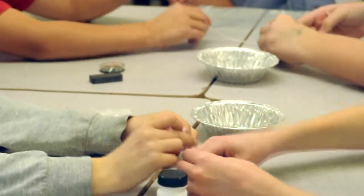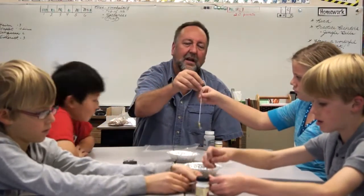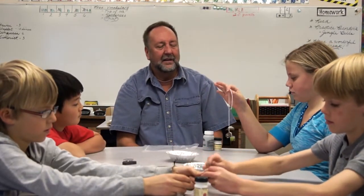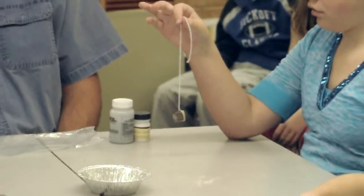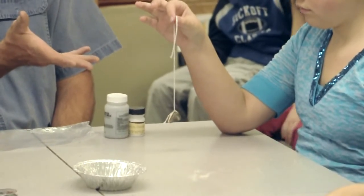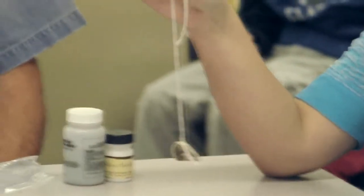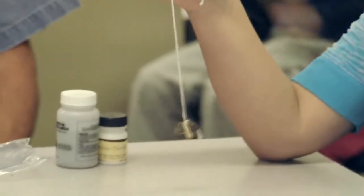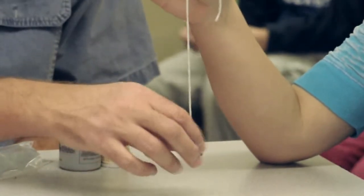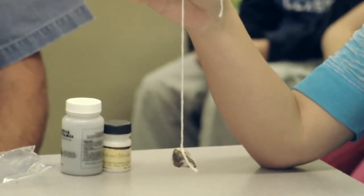Andy, hand that to Caitlin. Caitlin, just let that swing around — does it eventually stop swinging? Right now the lodestone is acting like a natural compass. What magnetic field is that lodestone detecting? The magnetic field around the Earth. You don't have to swing it. If I twist it a little bit, it moves back and forth but eventually lines back up.